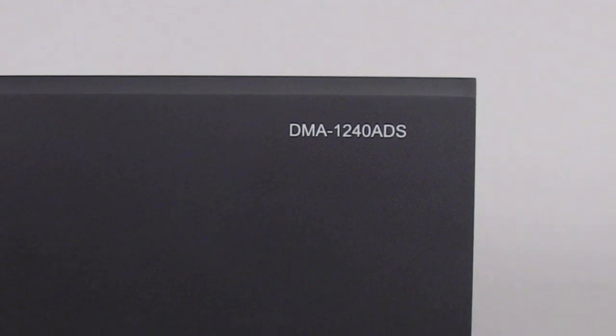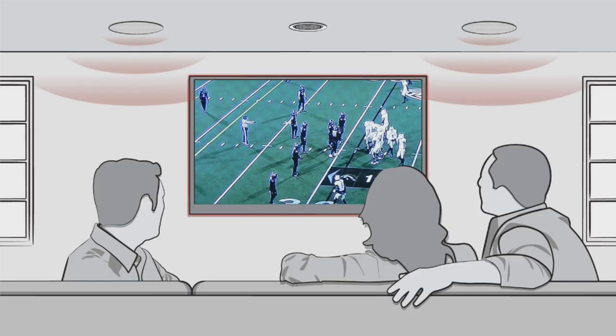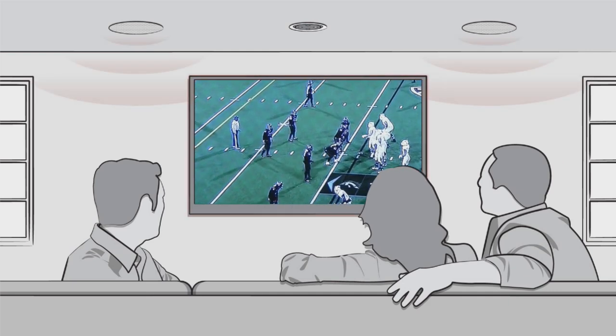The ADS feature allows Alexa streaming music and voice responses to override any other audio source currently being listened to. Ask Alexa a question and her response is heard through your speakers. When a response is finished, the amplifier automatically returns to its previous source.